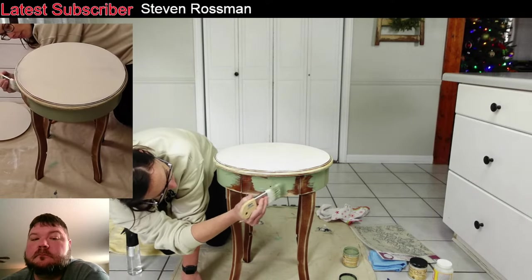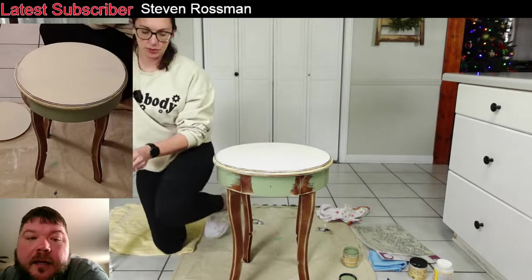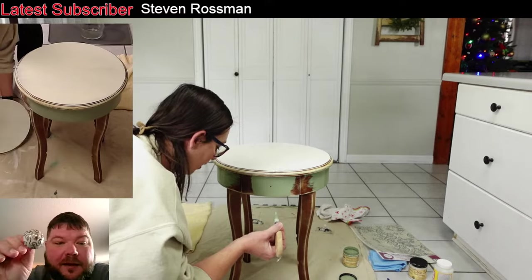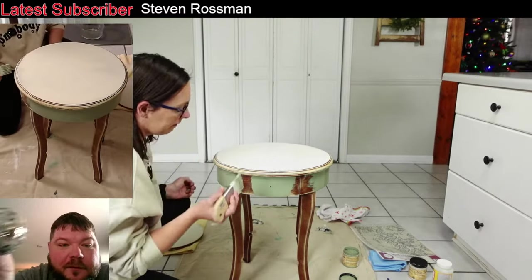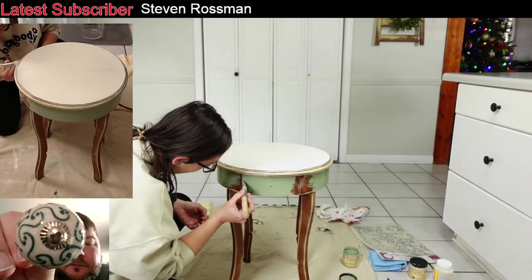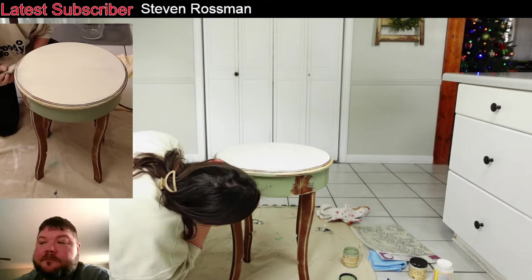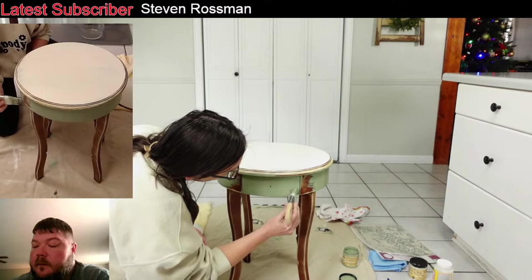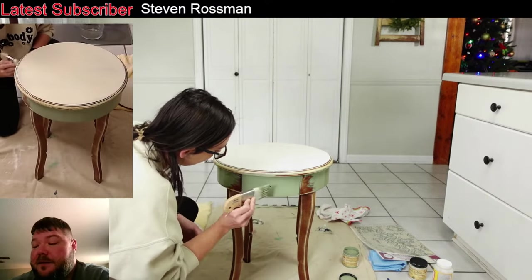This table has a drawer — I forgot about that. And I went through all of our ceramic knobs and found this cute one that we're going to put on it. It's green — a little bit darker than the colors we're using, but I think it'll tie in really well with the decoupage paper. I didn't have a lighter color, but I like fun knobs.